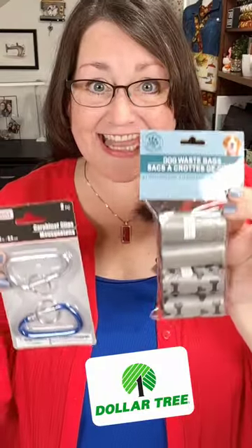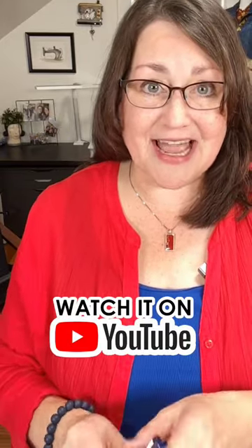Go to the Dollar Tree and get these. Then go to your scrap bin and grab some fabric, then go to my YouTube channel and see how easy it is to make a dog poop bag holder from things that every beginner sewist is going to have in their stash.